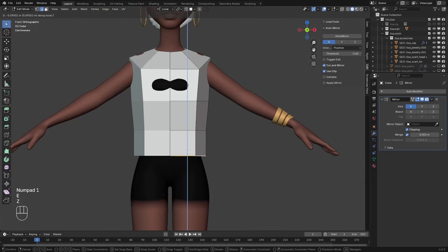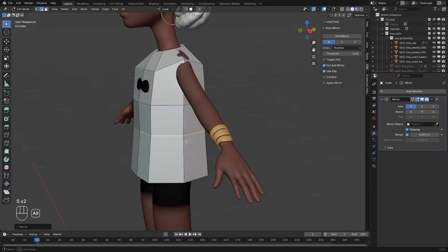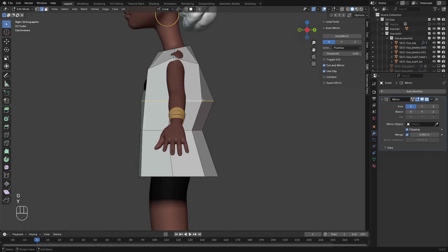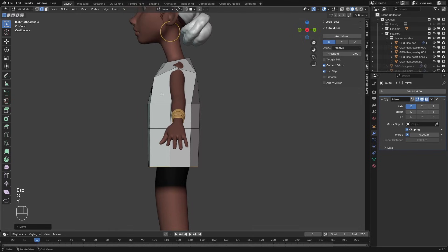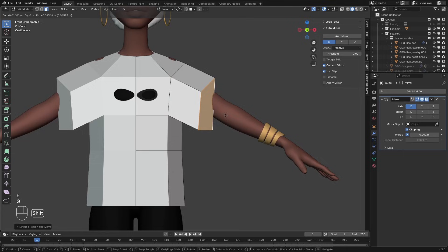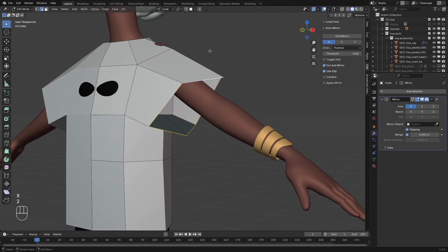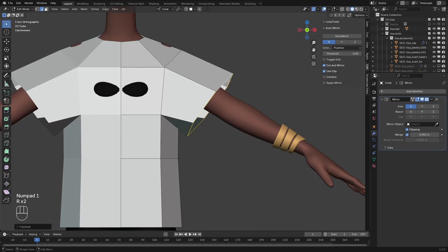Now we're going to extrude this one more time downwards. Scale it from the front view to fit your character, and also scale it from the side view. S, Y and G to move it in place. I'll select these two faces, and from the front view press E to extrude them out. Just rotate it into place. I'll delete those two faces, select their edge loop, right click, loop tools and choose circle. And I'll just adjust that into place.